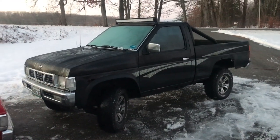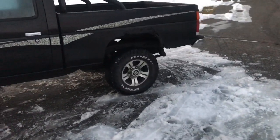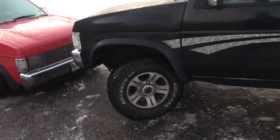Hey, how is it going everybody? We are three days away from Christmas right now. I just wanted to give you guys some updates on the mini trucks in general — just a quick little clip before we get into our video.